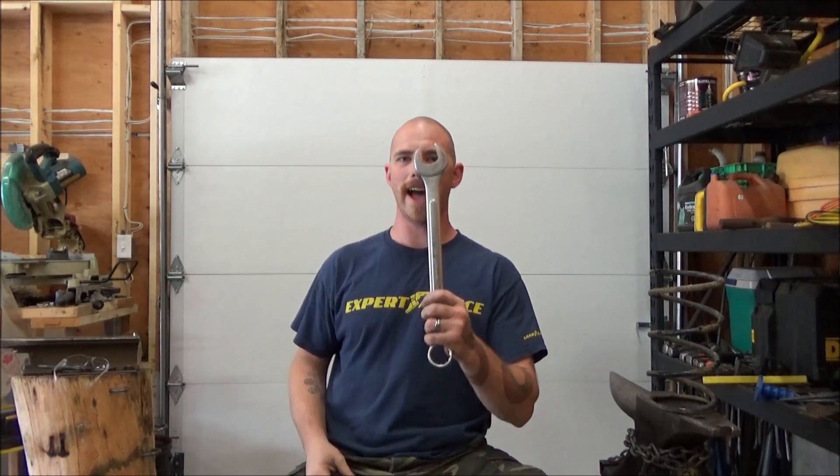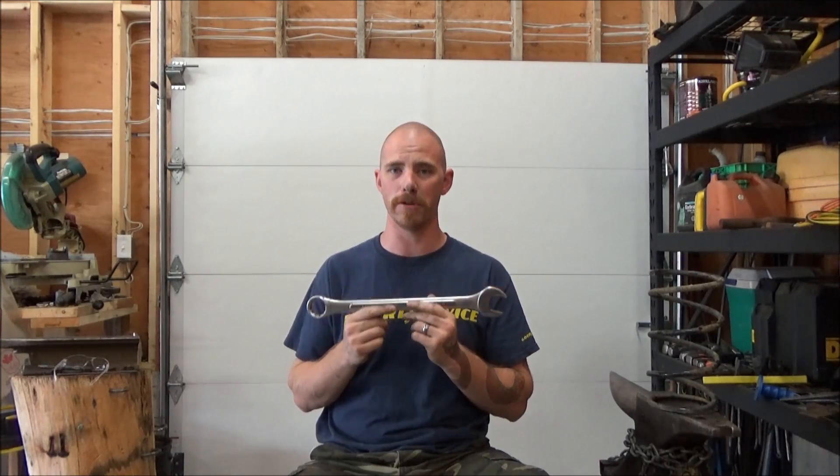Another thing not to do: don't put a hand wrench on it. A hand wrench is not the same as an impact gun. I know I showed you the impact gun and it worked beautifully.